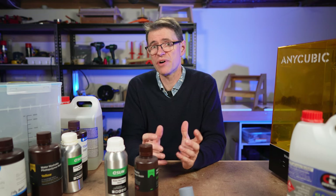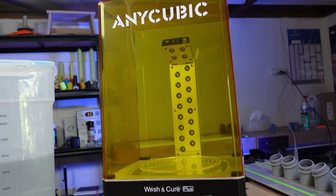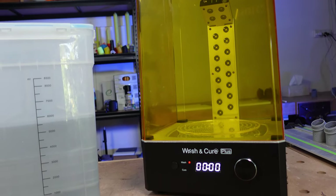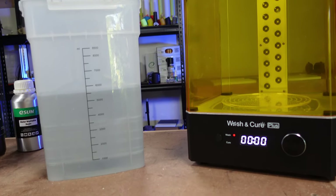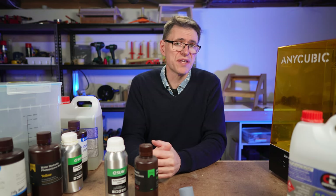I've been a tech teacher for years, and so I wondered if I'd use an IPA washing solution in a classroom situation. Well, the short answer is yes, so stick around to find out why. It's easier than you might think. I understand that IPA costs money and that the wash and cure station isn't all that cheap either.